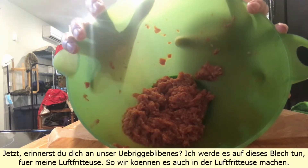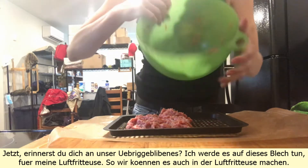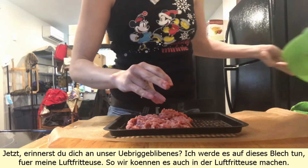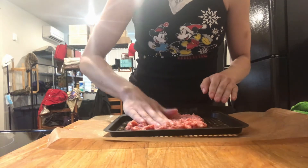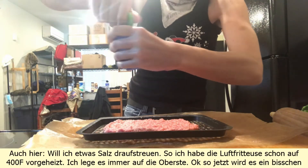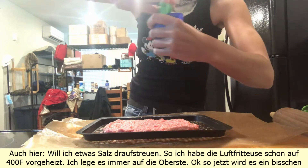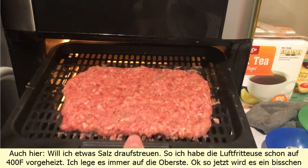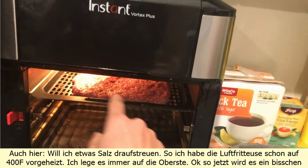Now, remember our leftover bit — I'm gonna put that on the tray for my air fryer, so we can also make it in the air fryer. I also want to add some more salt on top. I already preheated the air fryer to 400 Fahrenheit. I always put it on the top rack.